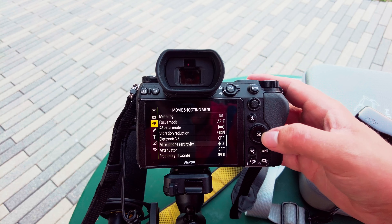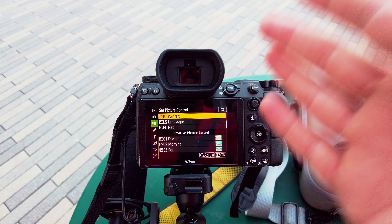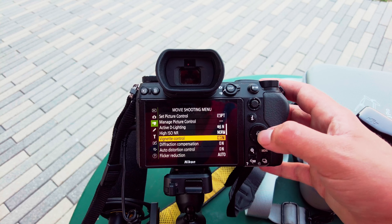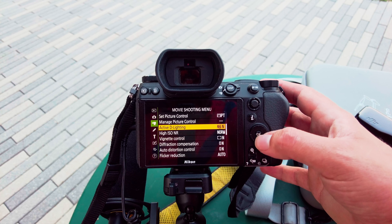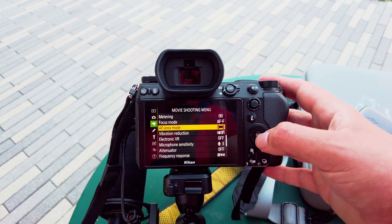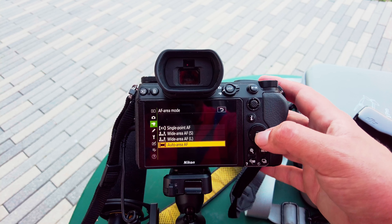Once here, we're going to go to the video section and go through it section by section. With the Z6 you can't get analog, so set it to portrait — I find this gives the best results in terms of vignette control. Keep active D-Lighting set to normal as well. For your focus mode, make sure it's on full-time autofocus. Then go to your autofocus area mode and make sure it's set to Auto Area AF — this will actually enable face detect.